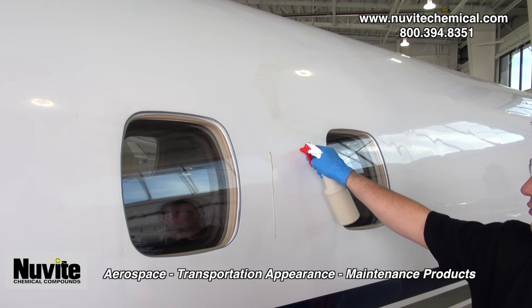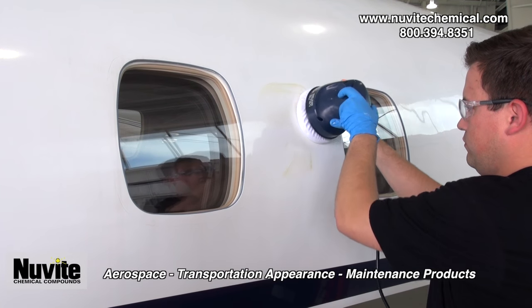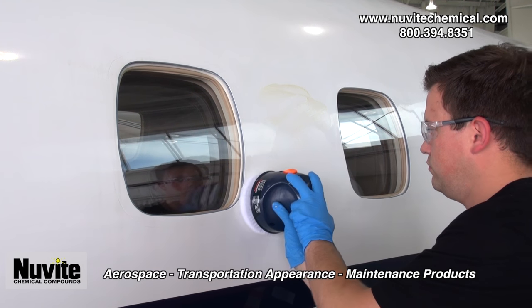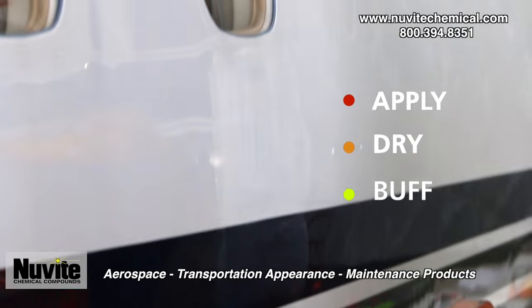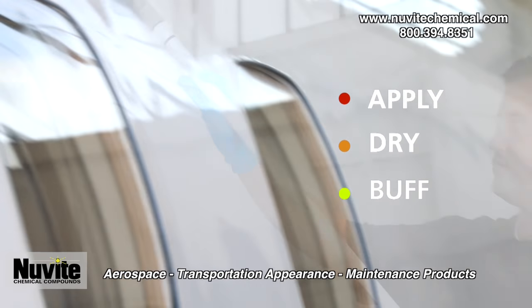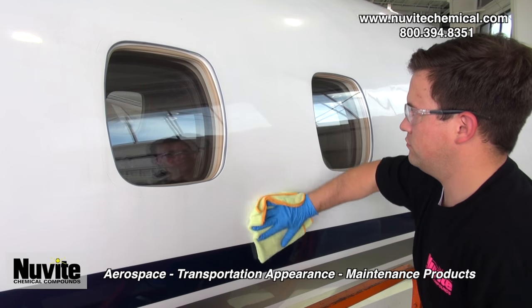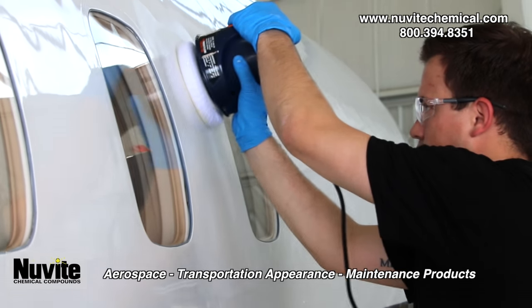Apply New Power II as is with mop head or random orbital. Agitate a small area evenly with the product. Allow to dry five to ten minutes — it will haze over. Remove by buffing out with a clean mop head, a dry terry towel, or a clean bonnet head on a random orbital.